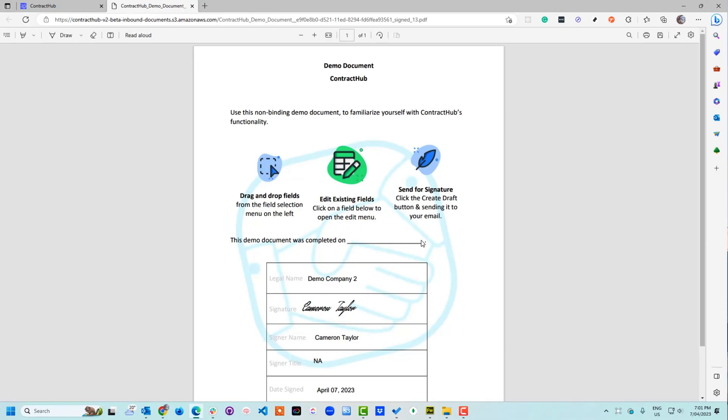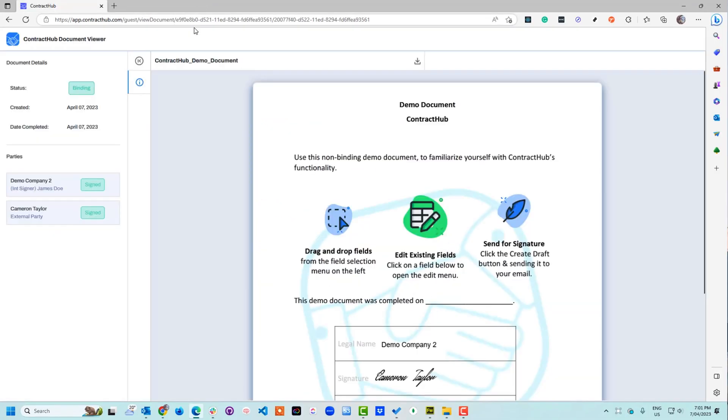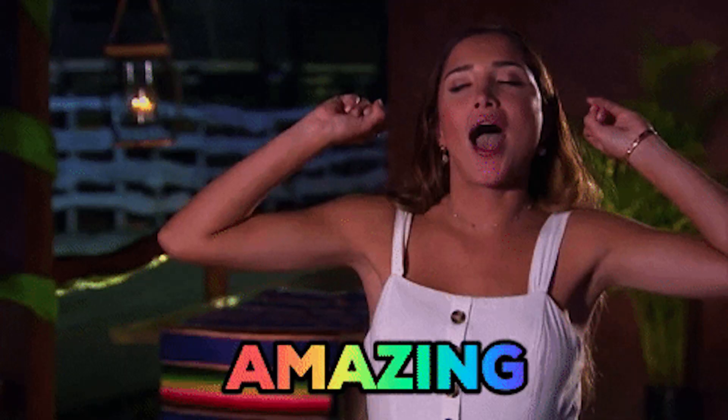Don't worry about security, because Contract Hub uses the same trusted data centers as Amazon. Let's get real for a sec — small business owners are drowning in digital paperwork, still sending contracts back and forth via email, and struggling to keep their shared drives organized. That's why Contract Hub is a total game changer. All you got to do is upload documents, add signers and approvers, and send it off for e-signatures. No more emailing, no more cluttered shared drives, just a smooth, efficient process — and it's all happening on a single platform.